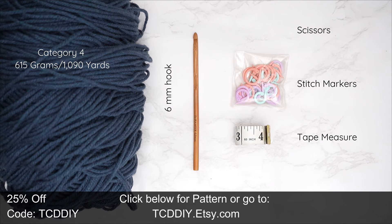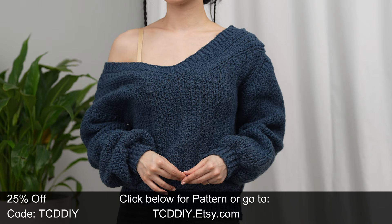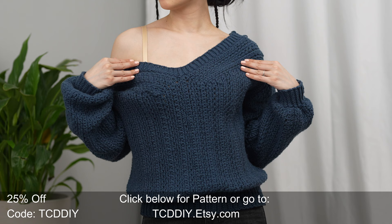For this project, any category 4 yarn will work. I use a total of 615 grams of yarn, which is 1090 yards if you're stateside. As for tools: a 6 millimeter hook, scissors, stitch markers, and a tape measure. There is a written pattern down below — use offer code TCD DIY for a discount off any $9.99 plus order. Enter this week's pattern giveaway by telling us if you're more of a minimalist or a maximalist.